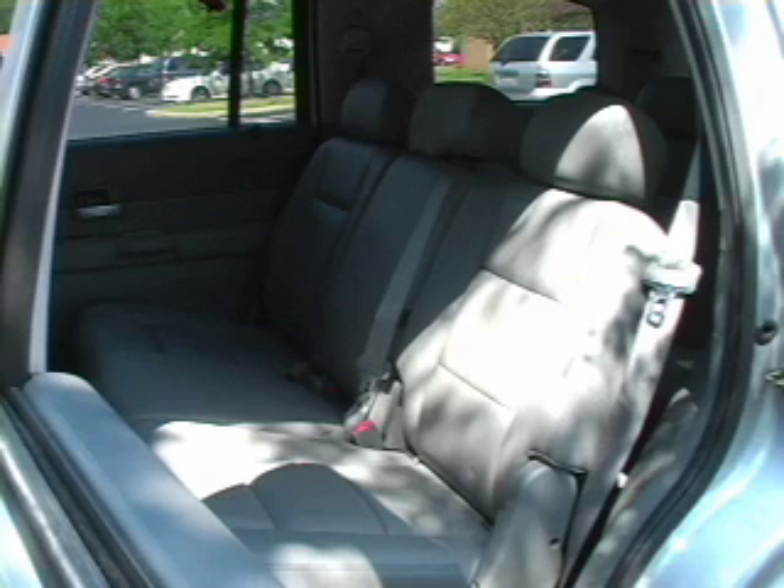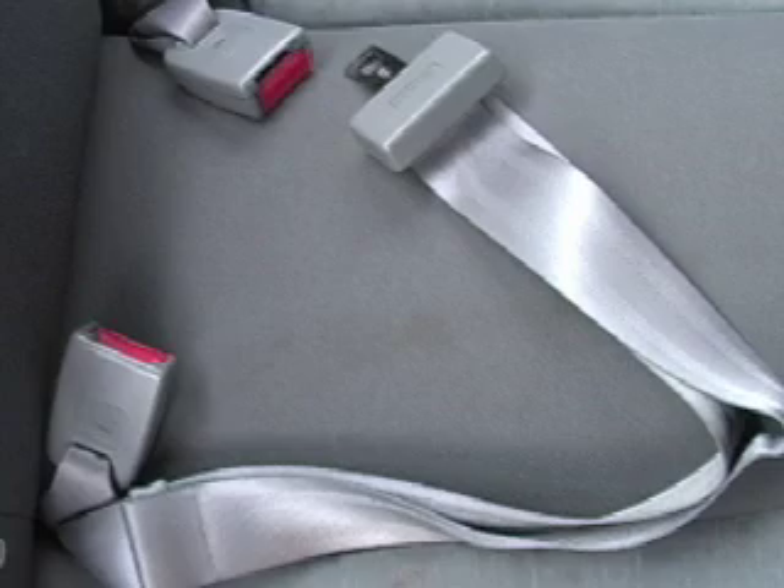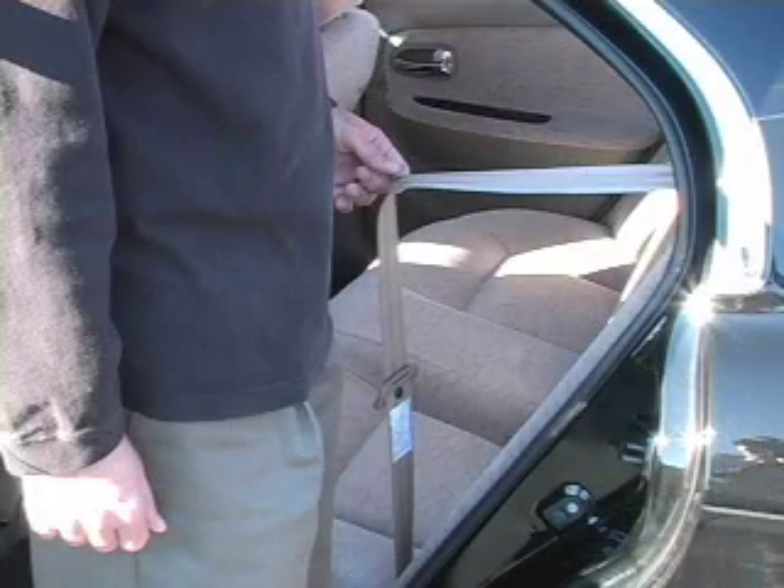After choosing where your child will sit, the next step to installing any car seat is to understand what type of belt system your vehicle has. Your vehicle owner's manual may offer guidance. There are three basic types: a manual seat belt usually found in the center position in a rear seat, an automatic locking retractor, and an emergency locking retractor.